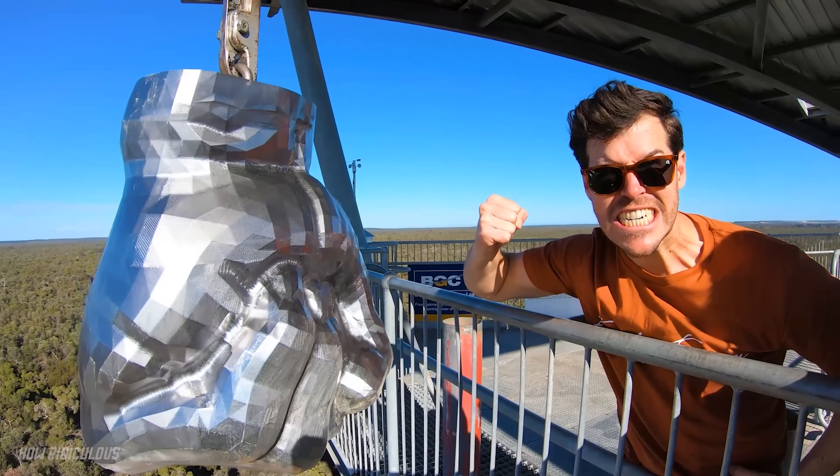A bit of back story: probably sometime in 2020 I had this vision of a giant spiky mace ball — like the things you swing around. So we reached out to the guys that made Bruce, our 300kg steel fist, and got it designed up.